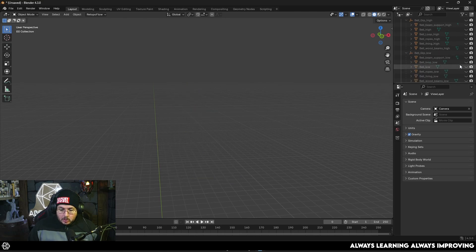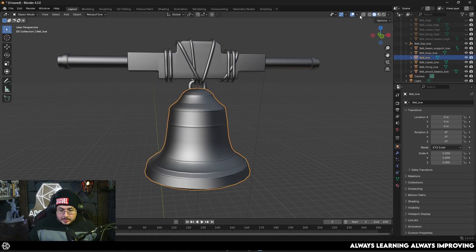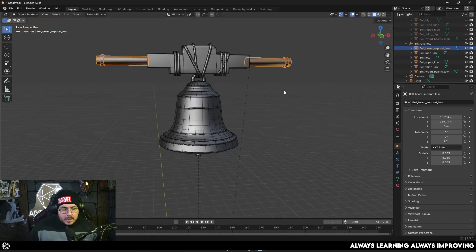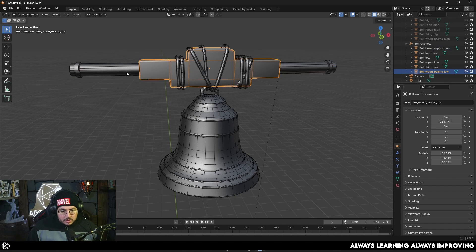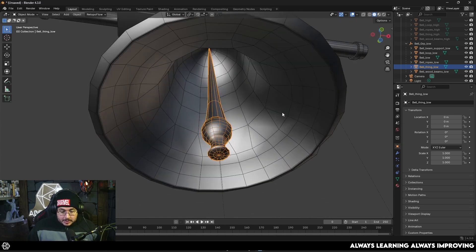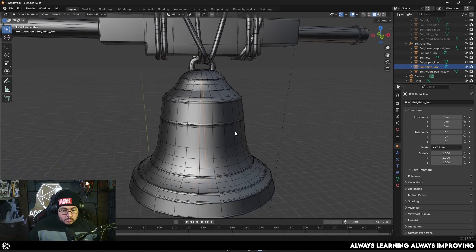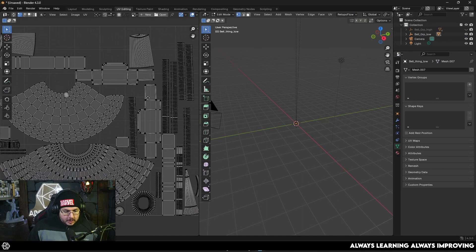The first thing you need to do when doing this kind of bakes is to make sure you have a low poly representation of your high poly asset. As you can see, this is relatively low poly — let me turn on wireframe. Even though it's not the most efficient, we could definitely optimize it a little bit more. We have the wooden beams, the support, the ropes, the hook, the bell itself, and the clapper. On the inside I used some tricks to optimize — triangulation, going from three elements to just one, simplifying to minimize triangle count.